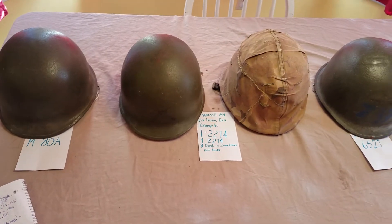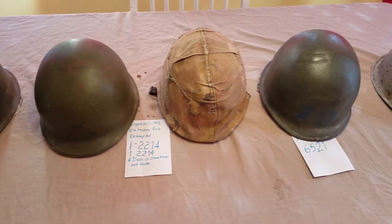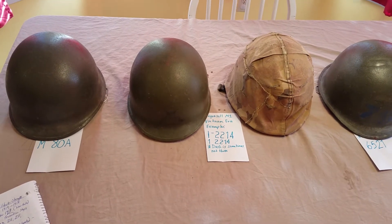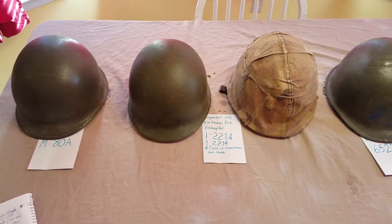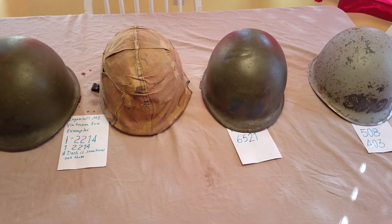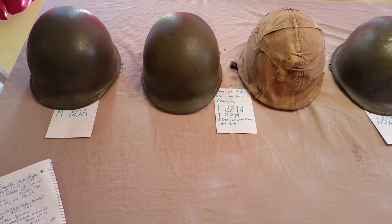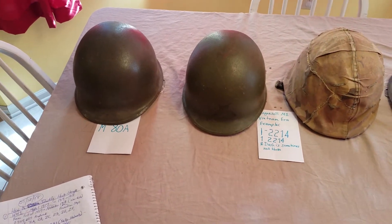Now I'm going to be doing part two of identifying a helmet heat stamp. The first video covered World War One through World War Two, and now I'm going to be covering Korea through Vietnam — basically the 50s through the 70s. I already made this video yesterday but lost it to technical difficulties, so I'm doing it again. I'm going to go over Korean War helmets and then quite a bit on Vietnam era helmets.